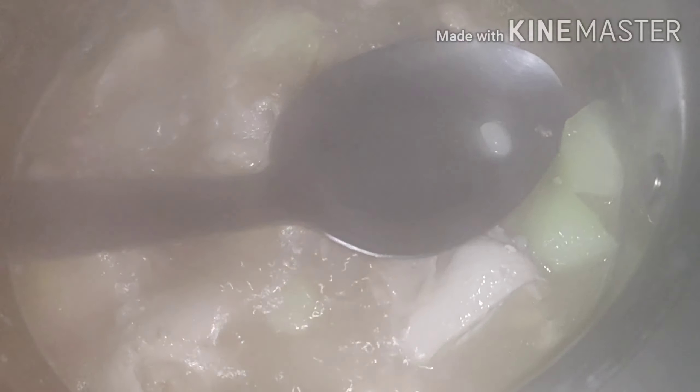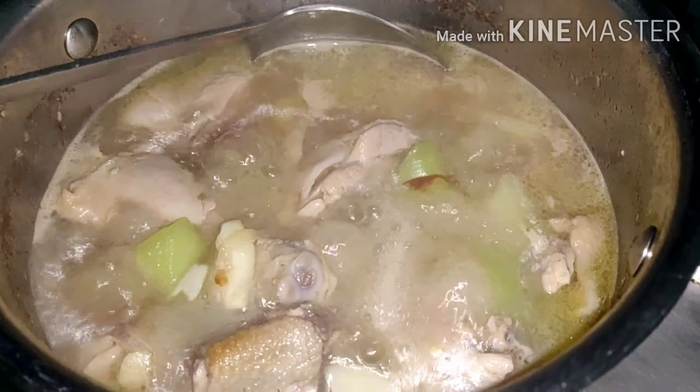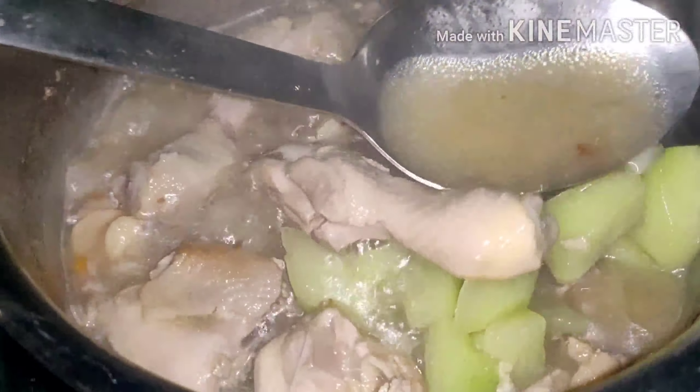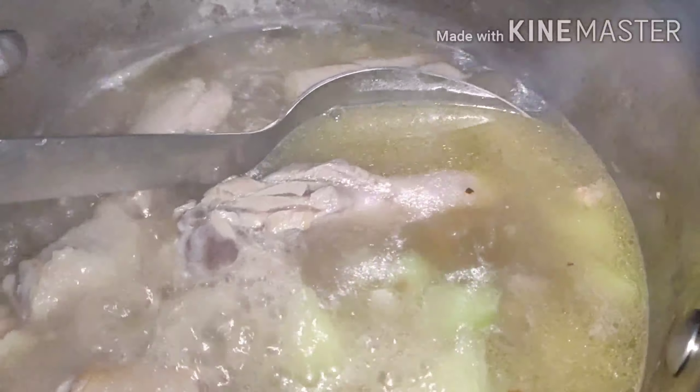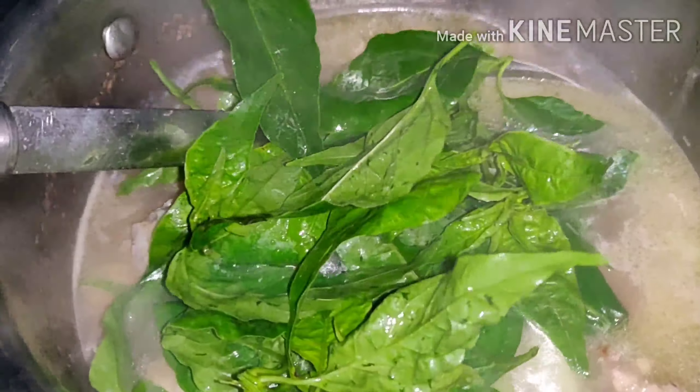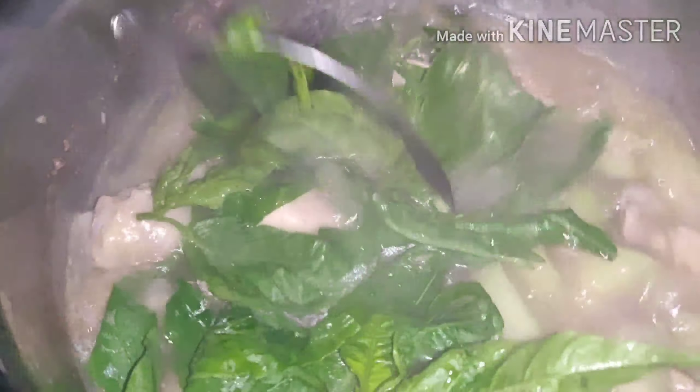Let's check if the sayote is cooked already. The steam is a bit funny. Let's try. So the chicken is already cooked, and also the sayote. Let's add the chili leaf. Let's add the chili — I need to boil a little bit. So this is my tinola.